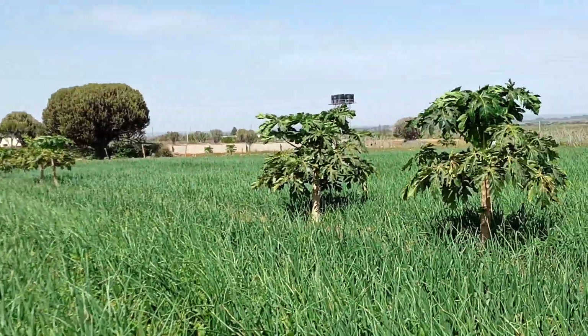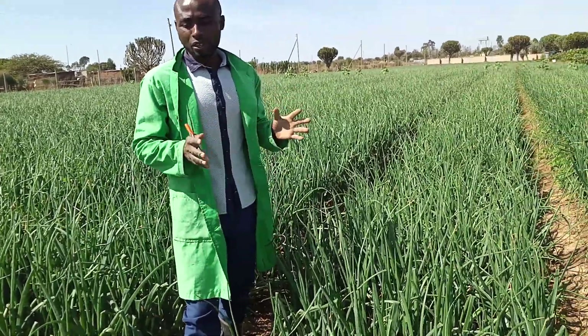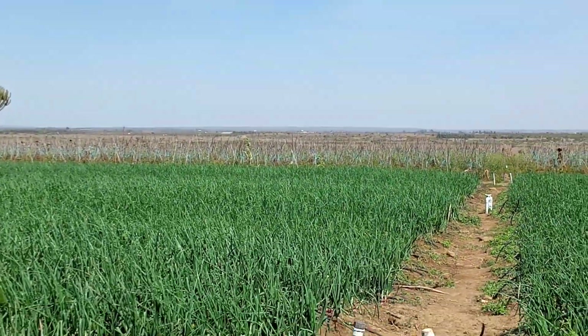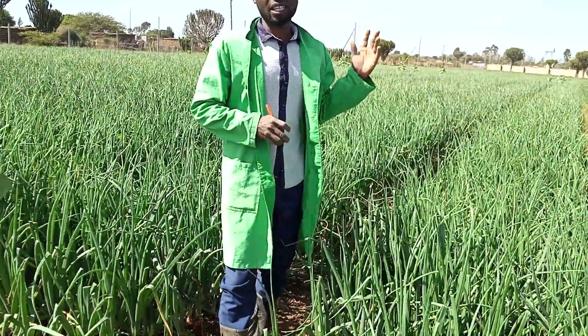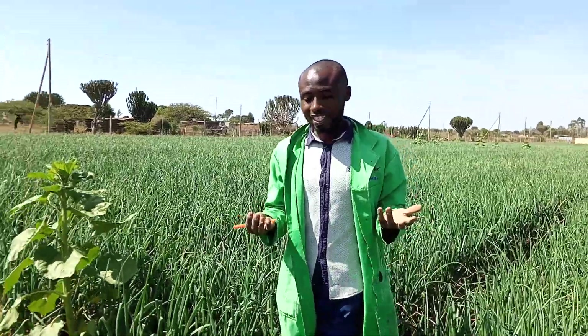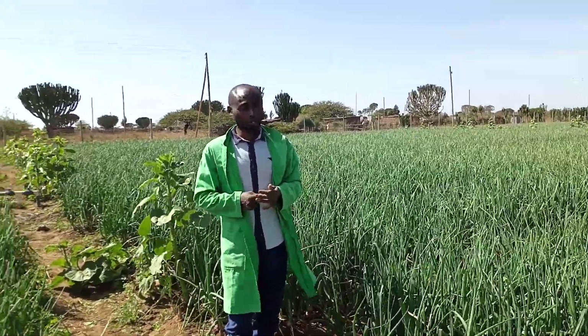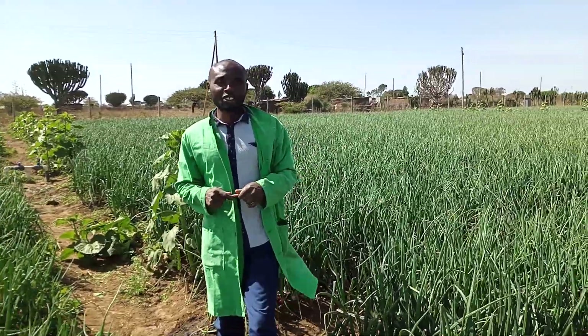This is a 0.3-acre block, and this is another 0.3-acre block. For me to be in the market for a sustained period, I plant my onions in a spacing of two weeks. You can see this block is about to mature; I have another block that will be maturing after. When I start harvesting at the end of February 2022, I can assure you I will be in the market from February all the way to June, because my planting program is staggered. What helps me understand when to plant is doing a small analysis on market trends in your country — knowing when demand is high and when the rainfall pattern happens. In Kenya, generally March to June is the first season to plant.